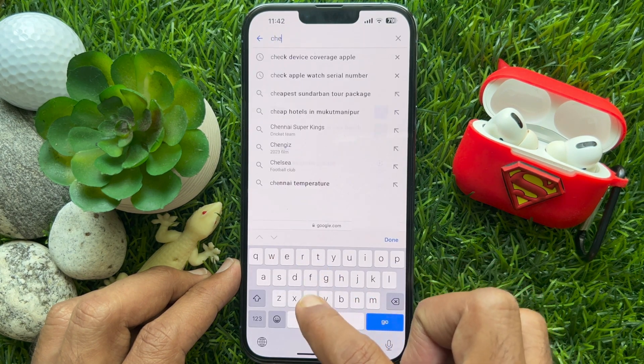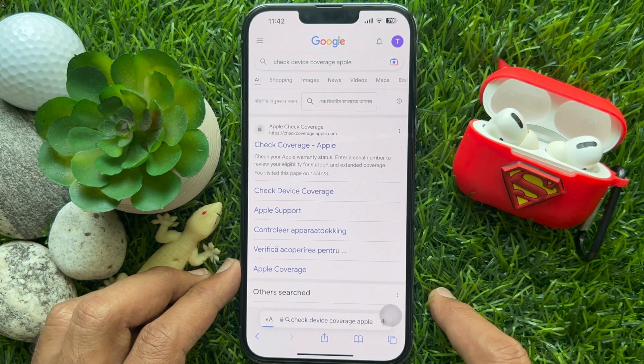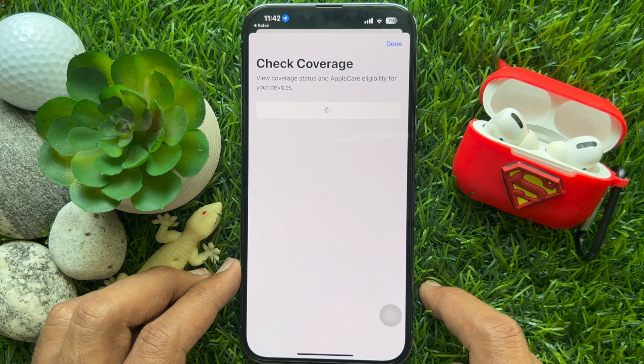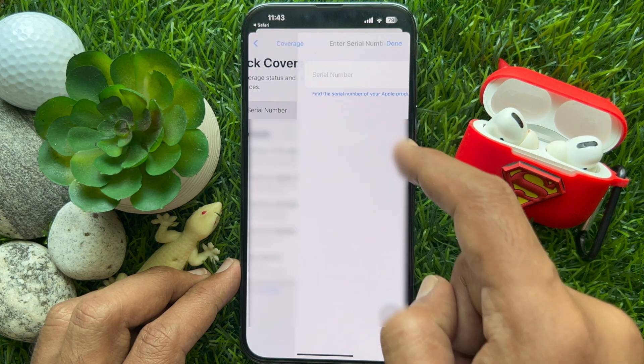On the Google search box, type 'check device coverage Apple'. Hit the link — search for 'check coverage Apple' and tap 'Check Coverage Apple'. Enter your serial number — tap on the box to enter the serial number.